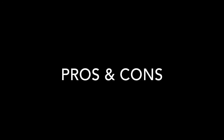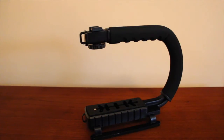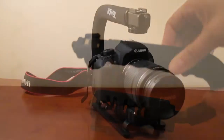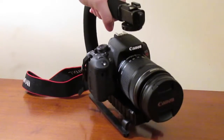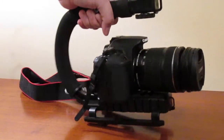Now let's talk about the pros and cons. Pros: the build quality. Although the grip is mostly made out of plastic and the handle has a nice foamy neoprene-like texture, it feels sturdy to hold. The biggest plus side of this is the support it gives your camera, since the camera itself does not have many things to hold onto while you're filming.